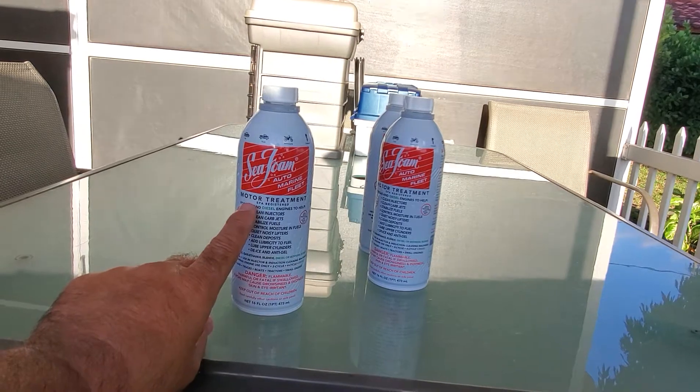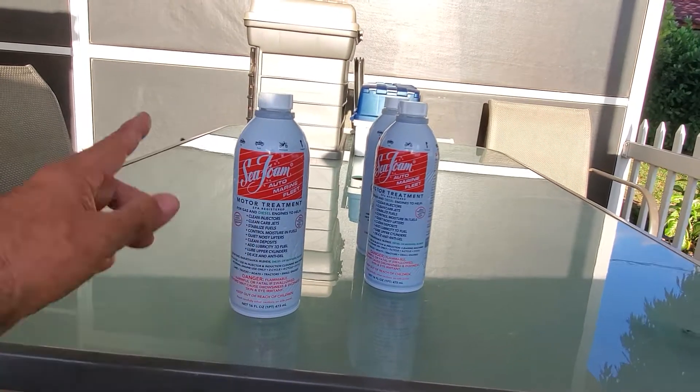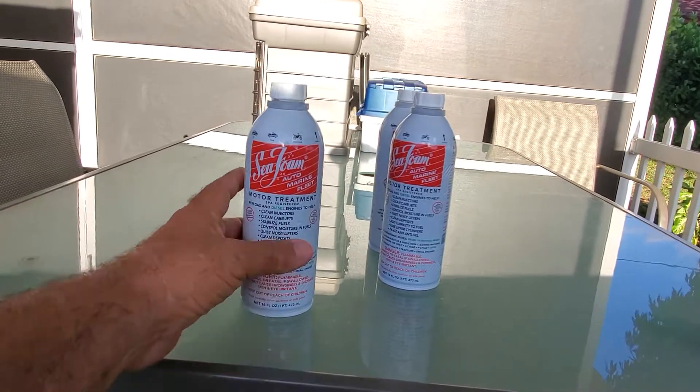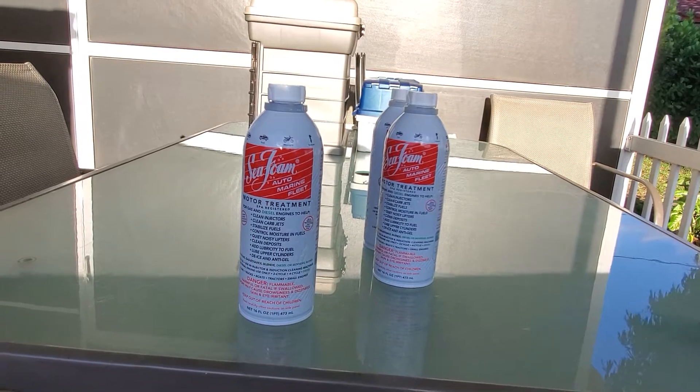After that, depending on how much fuel you use — let's say if I use half a tank — I would only need three cans of Seafoam rather than six. So just keep that in mind.